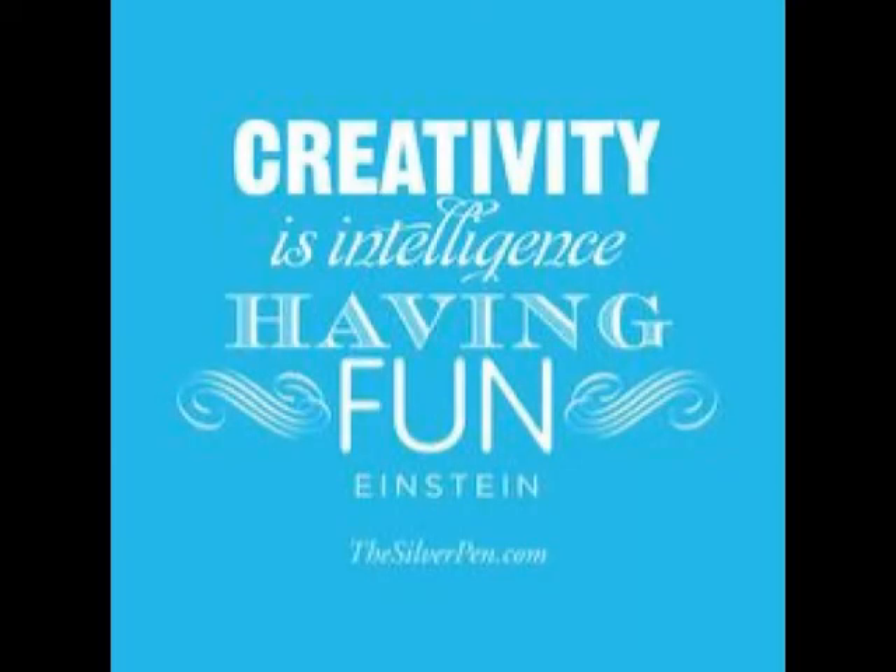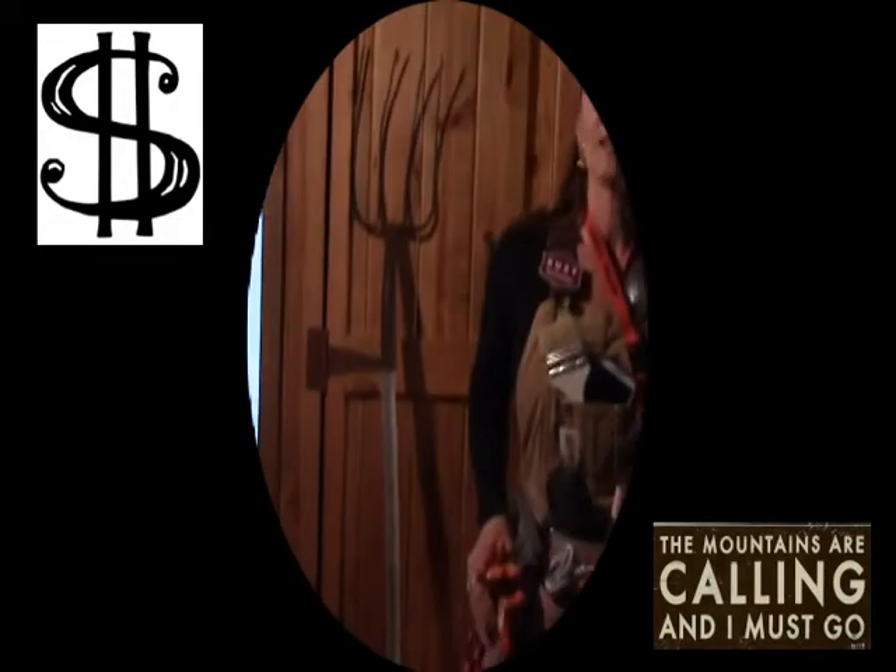Lots of fun crafts for St. Patrick's Day. If you have any other questions or need anything, come see me at Suzy Homesteader of the Rockies — my website and my YouTube channel. Make sure you hit subscribe and we will see you again. Bye-bye.